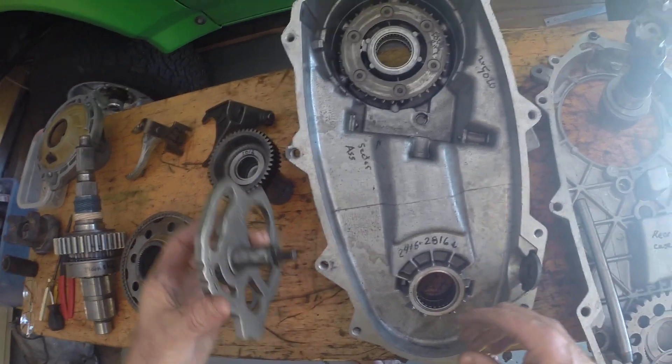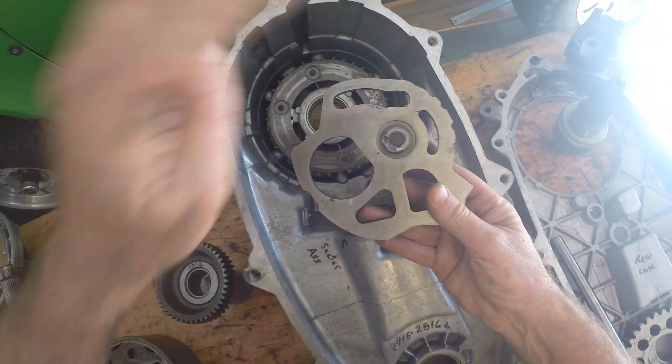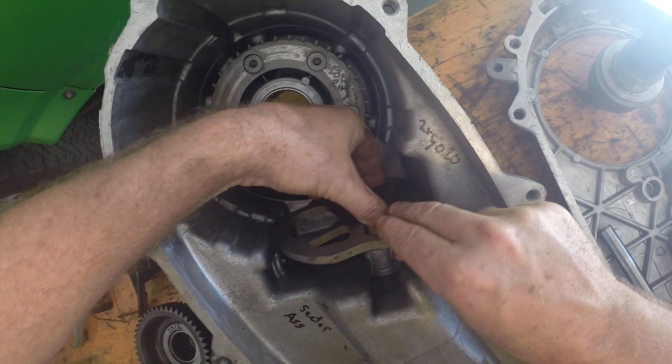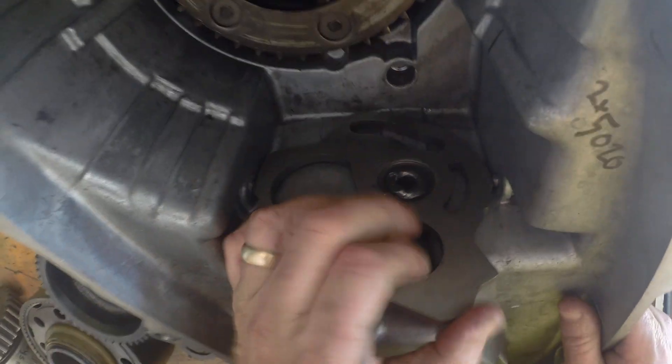First thing you're going to do is put in the sector assembly. This is going to go down — just push it in. I like to leave it with this as far down as possible.